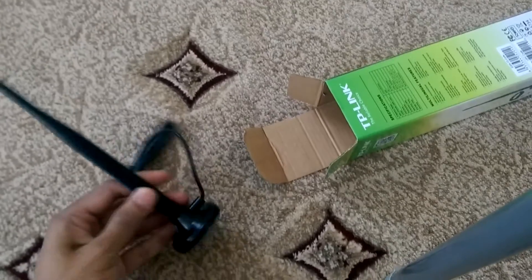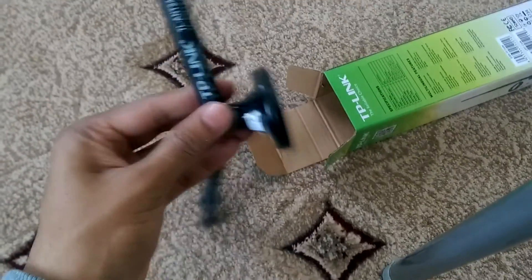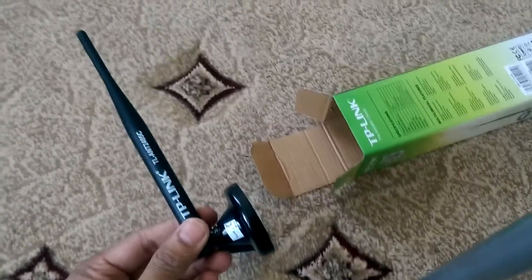You should be able to bend it, and attach it on your wall or rest it on a magnet.